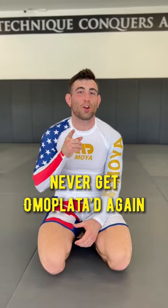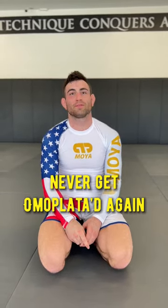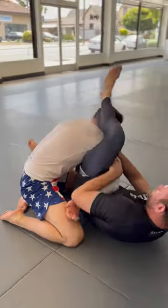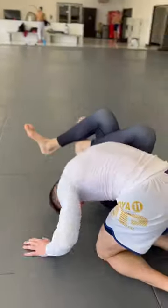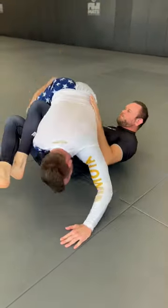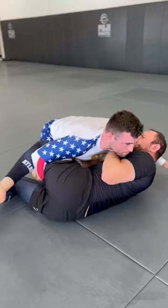I'm going to make sure that you guys never get omoplata again. Let's look at the first situation. My opponent here is going to attack me with an omoplata. I immediately post my head to the mat, and I'm going to jump over his head to the other side. As soon as I get over, I'm going to look to hug the head and establish side control.